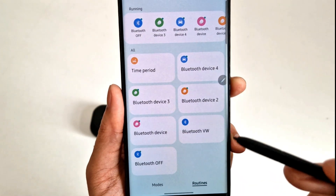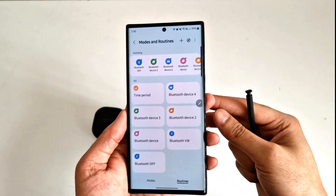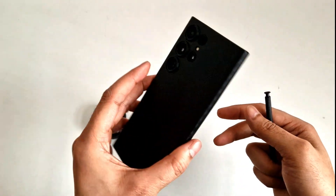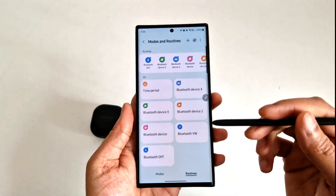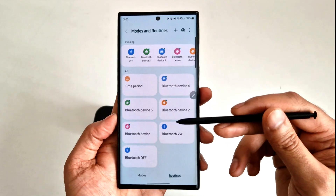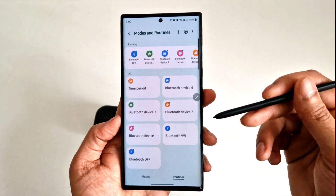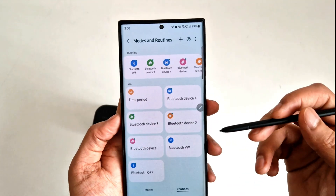As you can see, I've set a few routines of my own. I'm showing you these features on my Samsung Galaxy S23 Ultra, but you can do this on other Samsung phones as well. I'm not really sure if it's possible on older phones, but on newer phones like the S22 and S21, it's possible to do this.